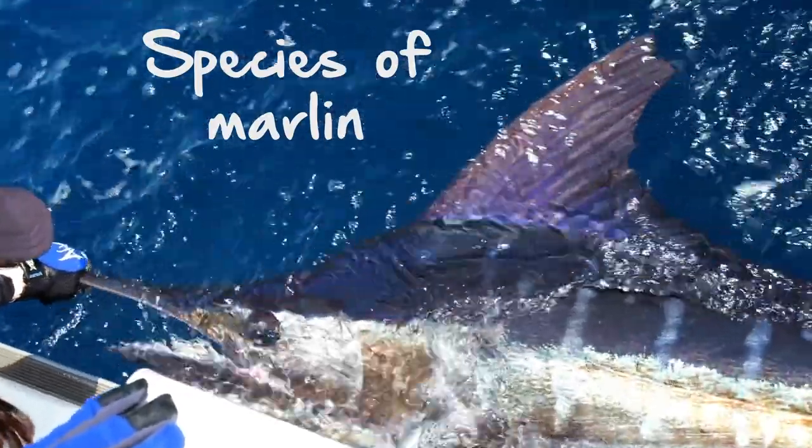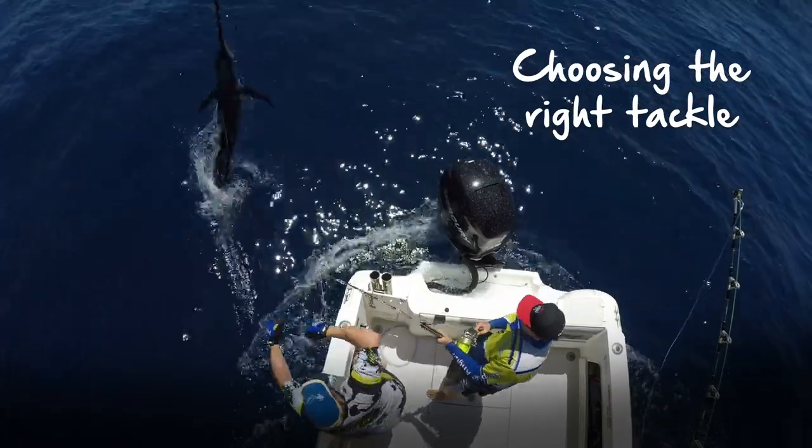There are three species of Marlin — black, blue and striped — that are found in Australian waters, which are part of the billfish family. The billfish family has another three species: sailfish, spearfish and swordfish.